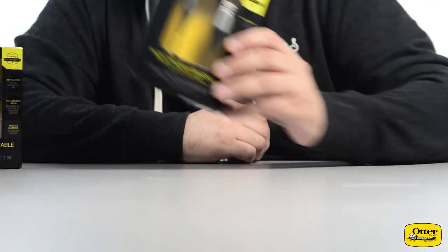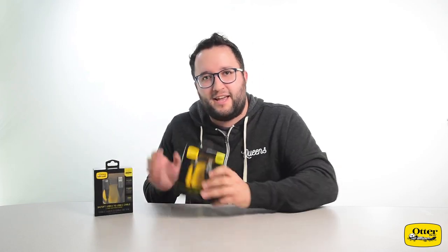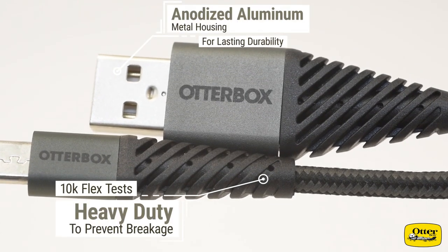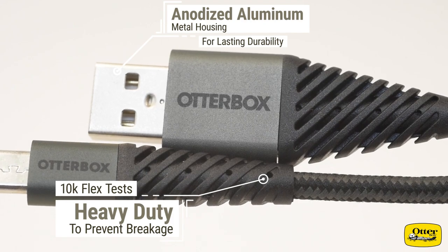Starting with their line of USB cables made for micro USB, USB-C, and USB-C to USB-C, OtterBox is also an Apple authorized maker of USB lightning cables. All of these cables are available in one meter and three meter lengths with 2.4 amp high speed charging, and these are all braided cables.